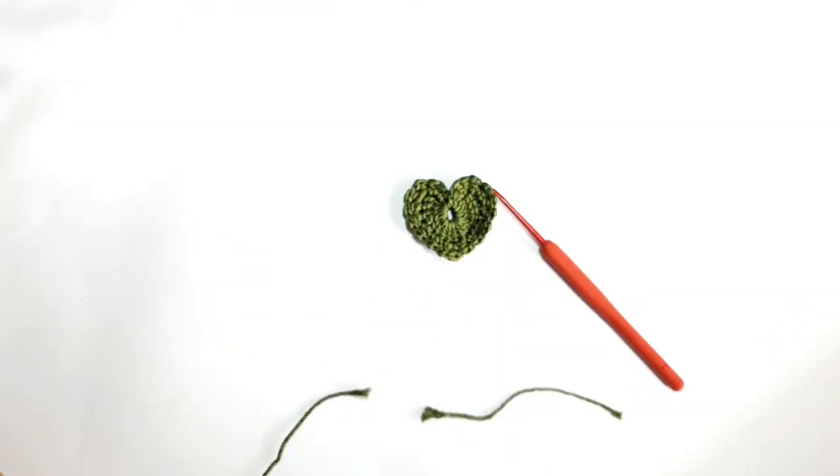Pull the yarn carefully and slowly to fasten it. Then use a tapestry needle to hide the two yarn tails, and cut the yarn tail. Finally, this black heart is ready — it looks so beautiful and I hope you like it. Thank you so much for watching, happy crocheting, have a good day, and assalamualaikum.